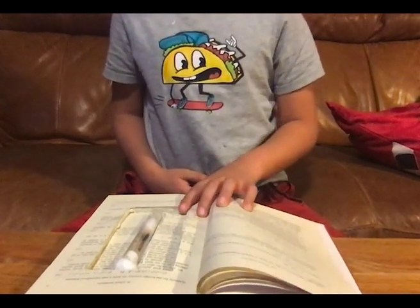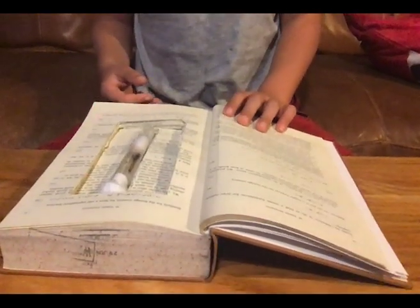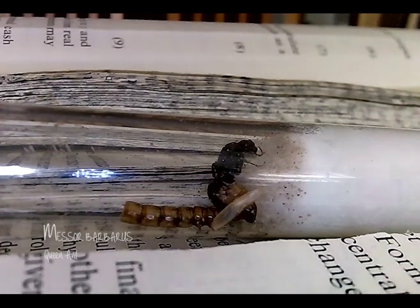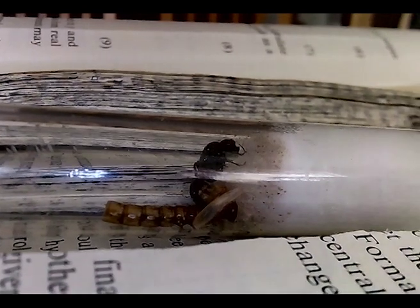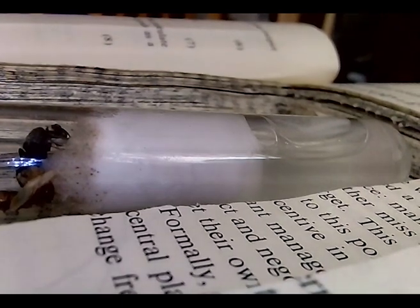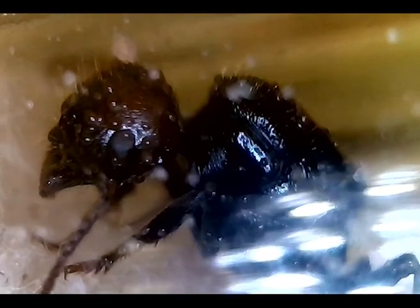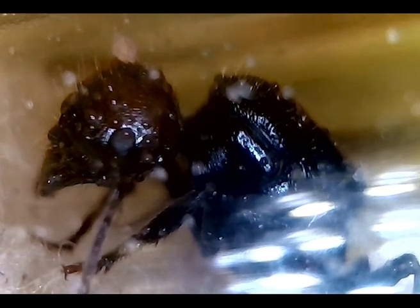The last workers died and we realized they died because of dehydration, so we put her in a test tube like this. This is the queen ant in her test tube — she looks very still. She has a seed, a mealworm, and some fruit flies, and we've given her sugar water. You can see the queen is nice and moist from the condensation on her.